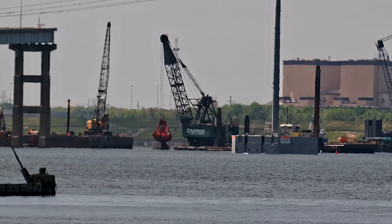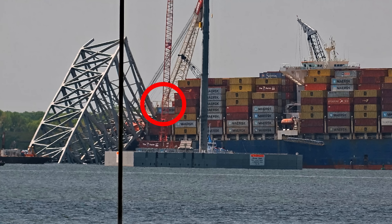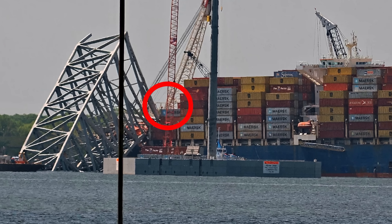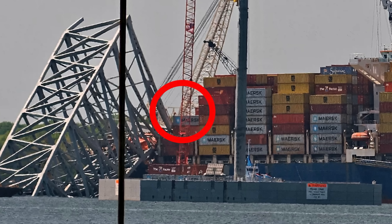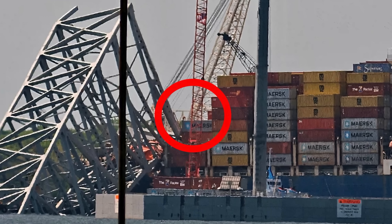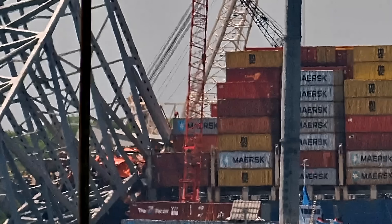Now we're on the Dali, and on the other side of this crane the crews are up pulling containers off the ship. We're going to see the guys who are actually up on the stack, rigging these containers to come down with the crane.